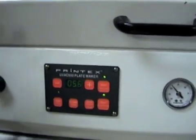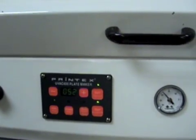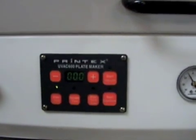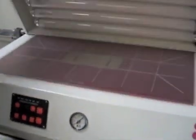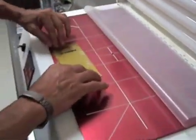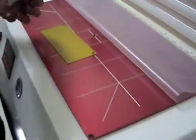When it's done it'll beep to let you know it's time to put on the line screen. This is your first exposure — now that it's done we're going to lift up the door, roll the blanket back, and pull the film off.